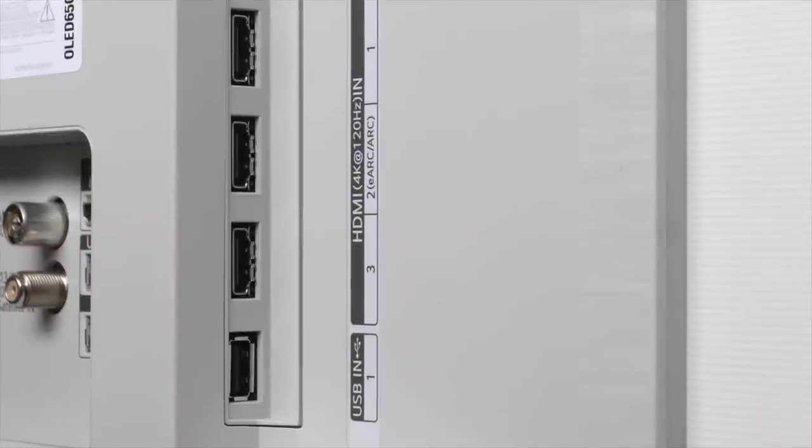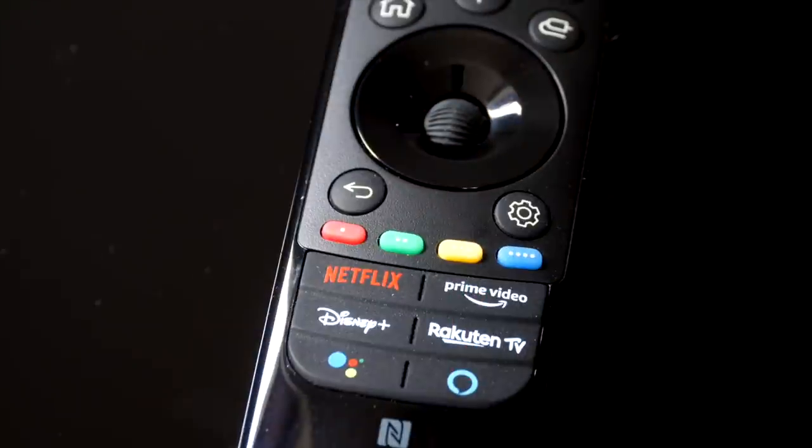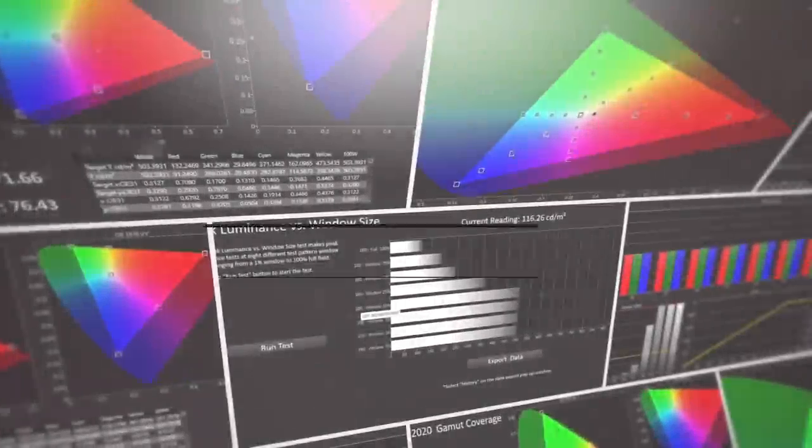All four HDMI ports are HDMI 2.1 40Gbps, accepting 10-bit 4K 120 at 4:4:4 signals and compatible with Dolby Vision, HLG and HDR10. HDMI 2 is eARC and ARC compatible. I really like the new Magic remote control design with its longer body, sleeker frame and a notch at the rear so it sits in the hand easily. All the buttons you need are positioned within a thumb's reach when held in one hand, with new direct access keys for streaming services such as Disney+.